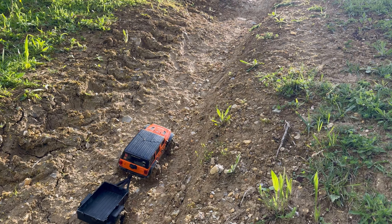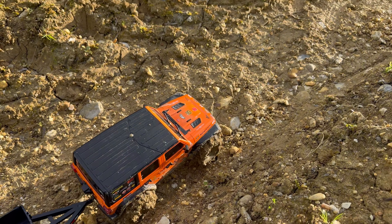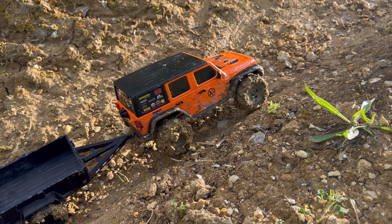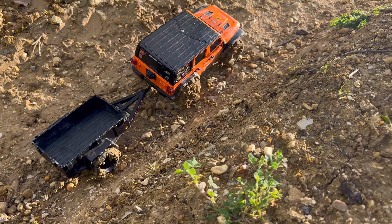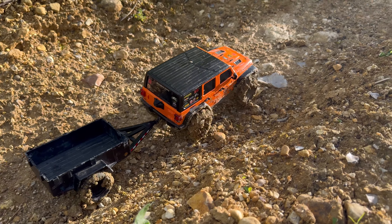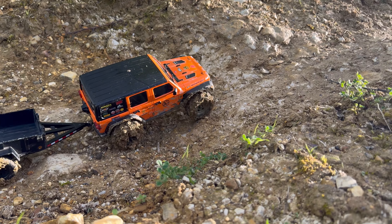Do you know what, guys — I suppose them tires are designed for mud, that's why they're tractor tires. Here we go, come on. They're on a very, very capable 1/18th. Here we go, got a nice little climb at the top here — it's a steep bit. We're gonna see if we can get up here — I don't think we're gonna make it, but here we go.